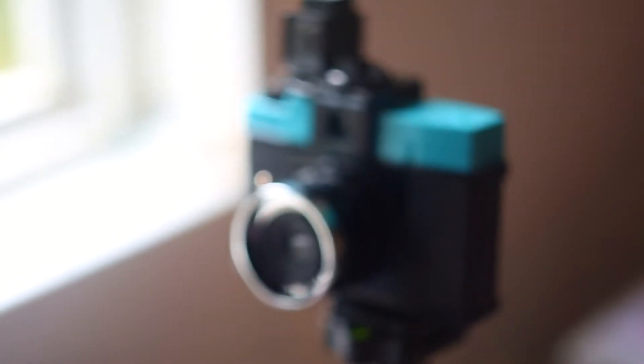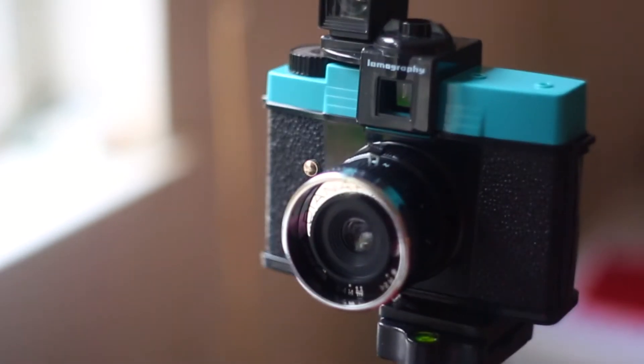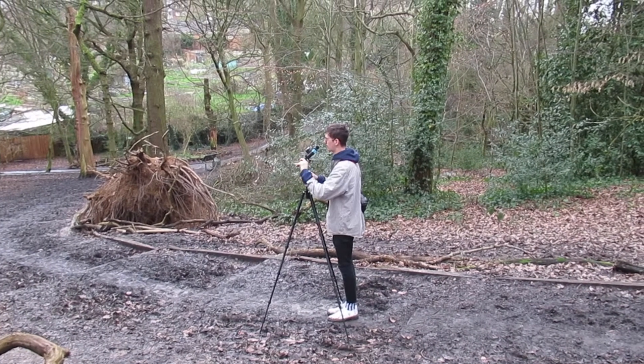I was recently trawling through eBay looking at cameras and ended up buying a camera that I never thought I would own. That camera is the Diana F+. The Diana F camera was introduced in the 1960s from a company in Hong Kong, but was remade in 2007 by Lomography.